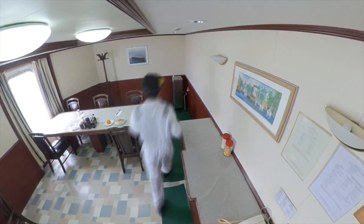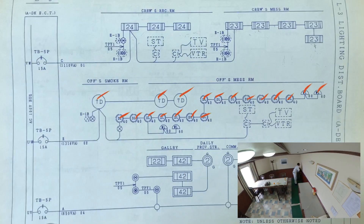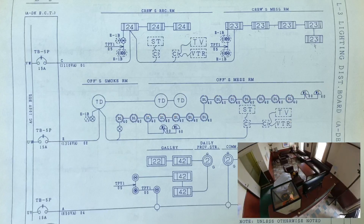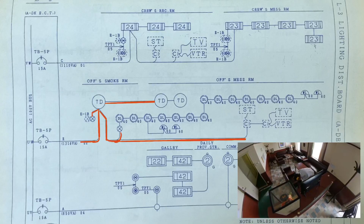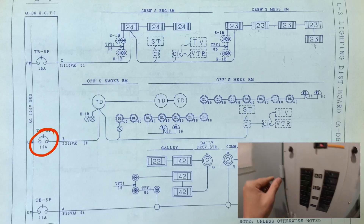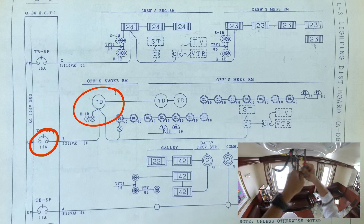Circuit breaker E has the low insulation. I switch off all the loads of circuit breaker E, which is in the officer's mess room. In the electrical diagram, you can see that the loads are lights, TV, stereos, and speakers. I switched off and disconnected them all but still no luck. I begin to suspect that the low insulation is within the conductors. So I isolate circuit breaker E and disconnect all conductors connected at this junction so I can measure the line-to-ground insulation one by one.